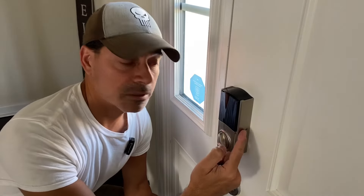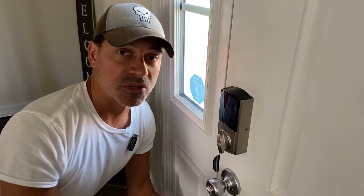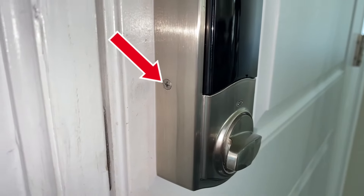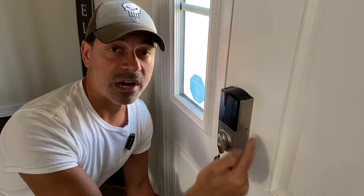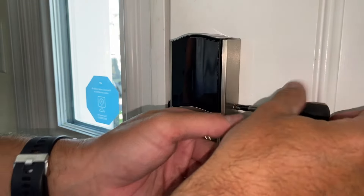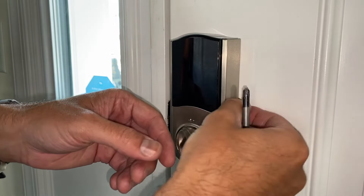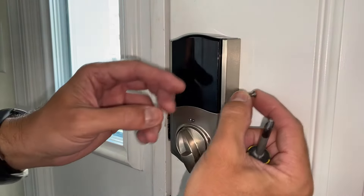To remove the housing, you have two Phillips screws — one on each side. All you'll need is a Phillips screwdriver to remove those two screws and the whole housing will slide forward. These are not big Phillips screws, so just be careful you don't lose them.